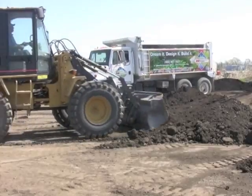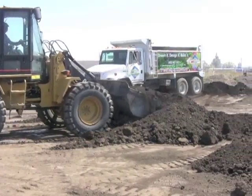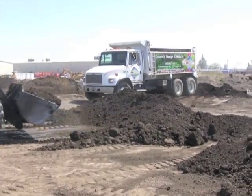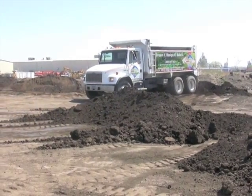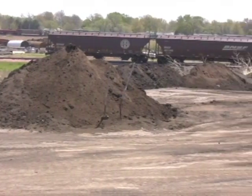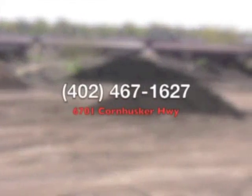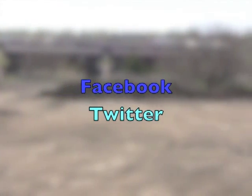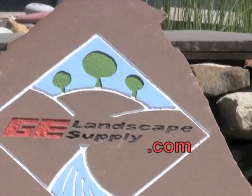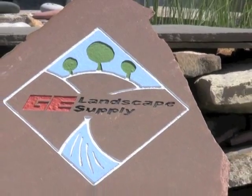All of our soils can be purchased in any quantity, from five-gallon buckets to 14-yard dump trucks. Several of our clients even bring their pots and planters in the trunk of their car. Whatever works easiest for you, we'll help you get it filled. Thanks for watching, and for more help and information on landscaping, you can stop in and talk to one of our experts, or call us. You can follow us on Facebook and Twitter, or check out the blog on our website at gelandscapesupply.com for more tips and tricks.